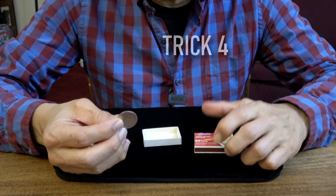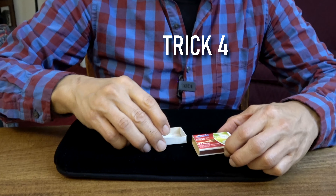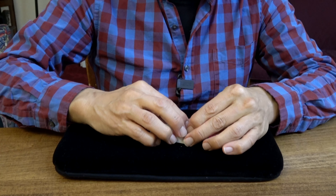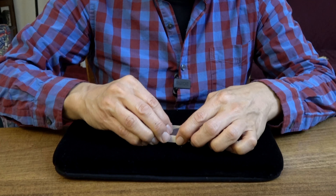Here's how you perform the trick. I'm using a coin — an American quarter. I have an empty, ordinary matchbox. What you do is jam the coin between the sleeve and the drawer.